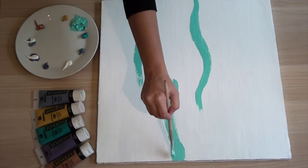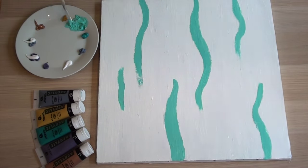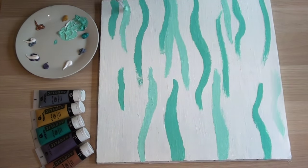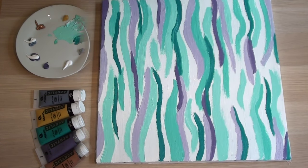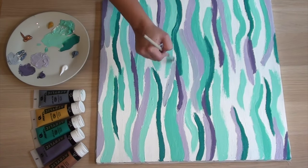Here I'm painting thin curvy lines that almost meet towards the center. It's a good idea to use different shades of the same colors to give some dimension. At this point the painting will look funny, but it'll turn out okay, I promise.